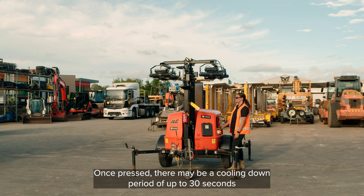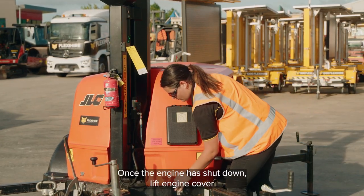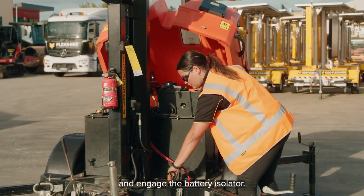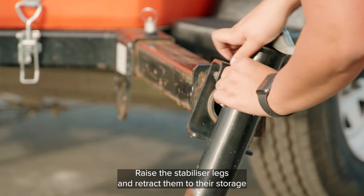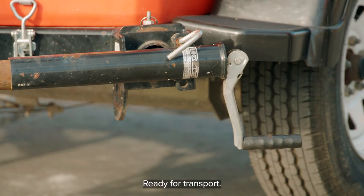Once pressed, there may be a cooling down period of up to 30 seconds and then the engine will automatically shut down. Once the engine has shut down, lift the engine cover and engage the battery isolator. Raise the stabiliser legs and retract them to their storage position, ensuring the locking pin is securely in place, ready for transport.